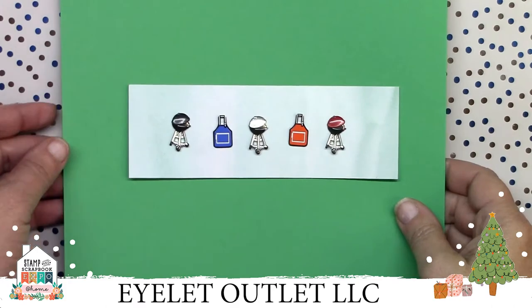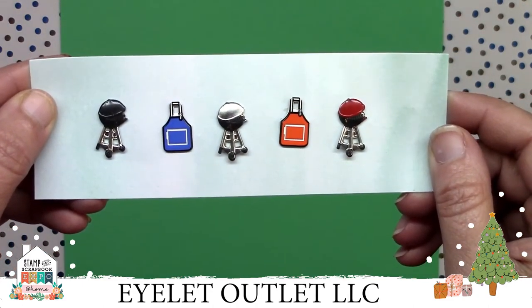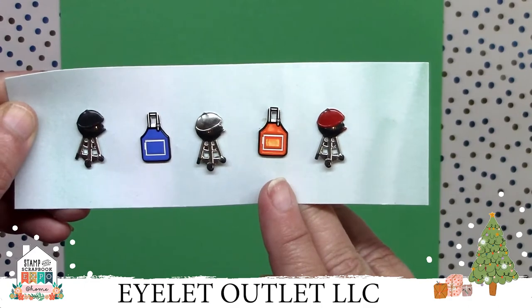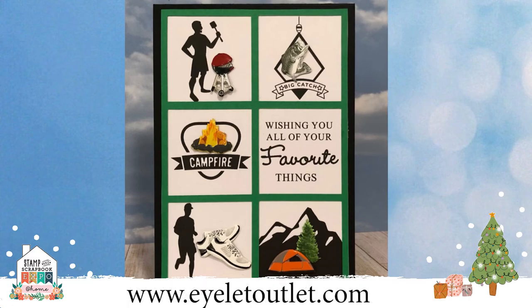I promised to show you our newest release, and you're going to love these. Here is our new grilling brad set. It includes aprons and grills in different colors — a great embellishment set for the backyard chefs we all know and love. We purposely made one apron orange so it could be combined with our tool brads to represent a certain hardware store. Here's a card using one of our new grills along with other masculine theme sets including fishing brads, camping brads, shoe brads, and summer tree brads. We've got your guy covered whether he's into cars, trucks, motorcycles, football, baseball, basketball, or even beer. Our grilling brads are available in the store now.